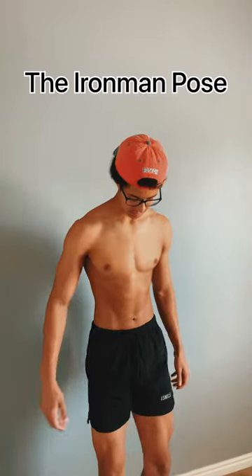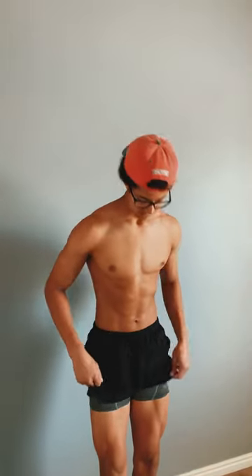Today I'm going to show you how to do the Ironman pose. We're going to start off with flexing our legs — start off at the bottom, flex our legs. Then pull our waist back to make it appear smaller.